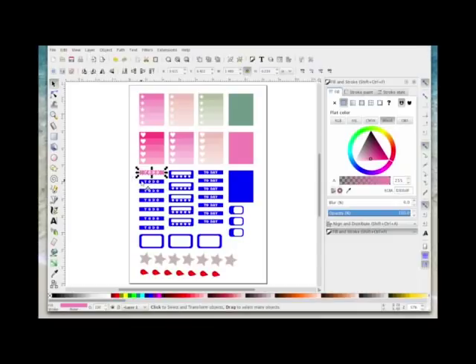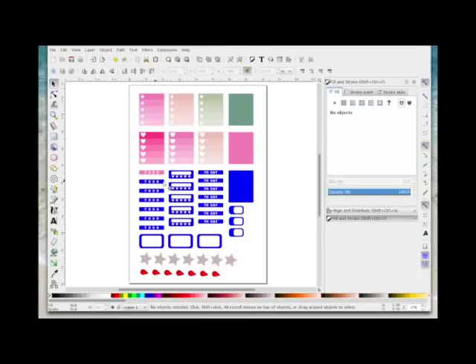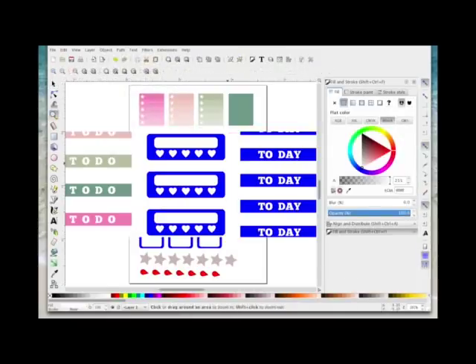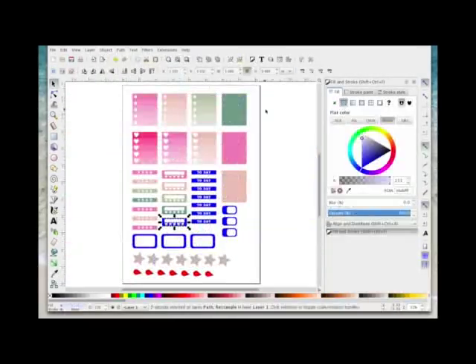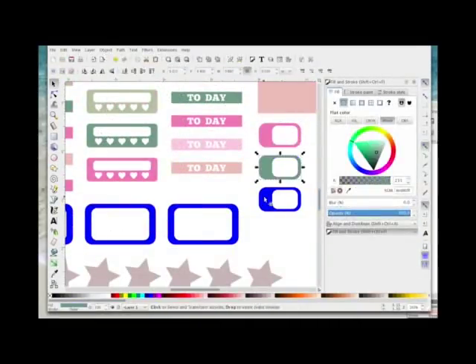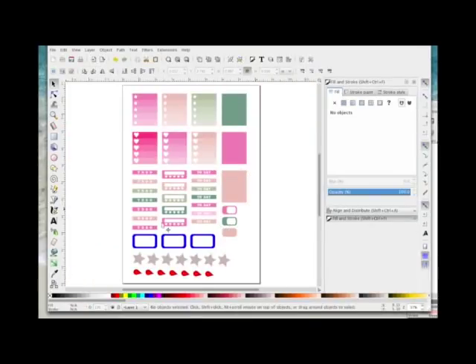I'll deselect the dropper by choosing the pointer icon and then work my way through the remaining colors. For each one: Object, Ungroup — because each is a group with a colored box and white letters — select the colored background, select the dropper, click on the matching palette color, then deselect the dropper. I continue this process for each remaining shape. Now you can see it's all starting to match and it's all one color theme.